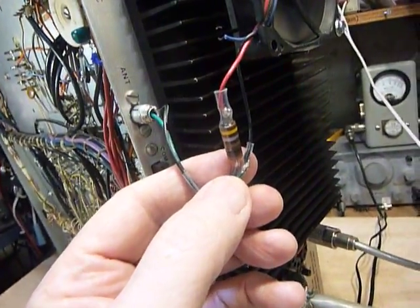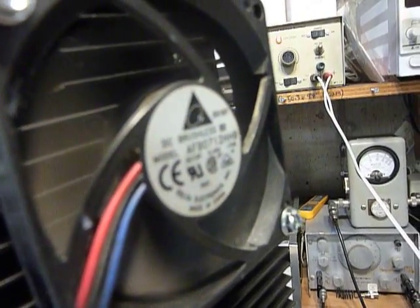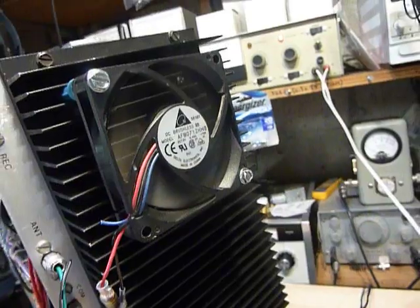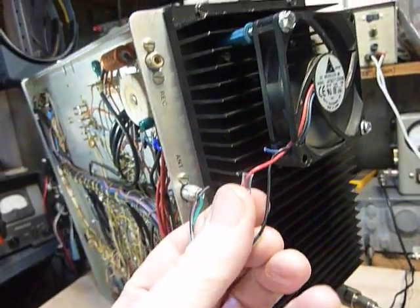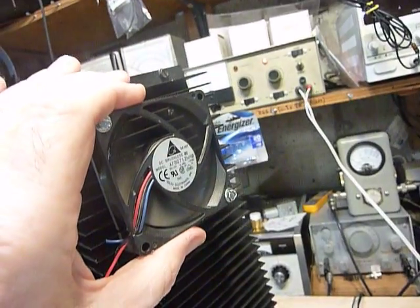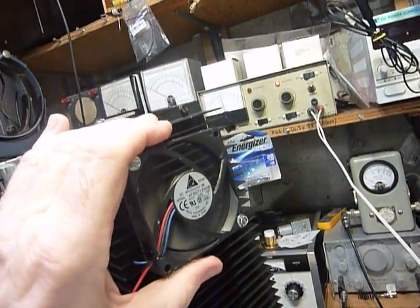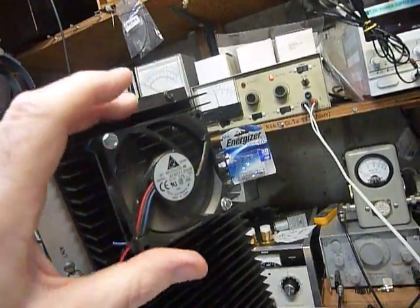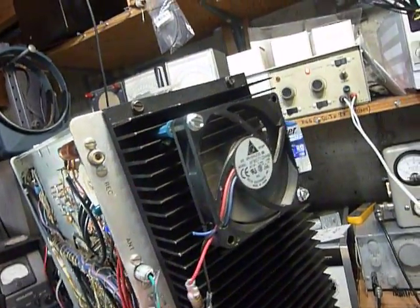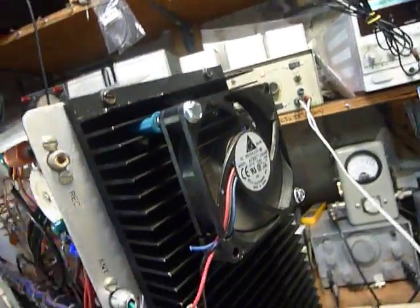I put a 100-ohm resistor in series with the fan — listen to how quiet it is. The camera is less than eight inches from that fan and you can barely hear it run. Just a 100-ohm one-watt resistor in series makes a huge difference. The fan itself came out of an old computer power supply I had sitting around. It blows right onto the heatsink and keeps it cool while running almost silently.